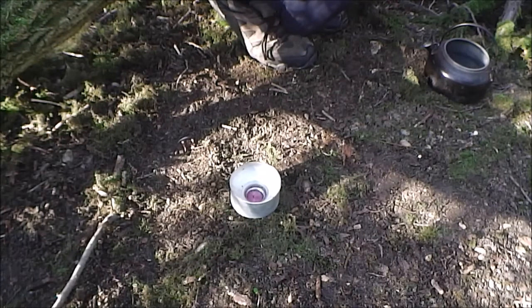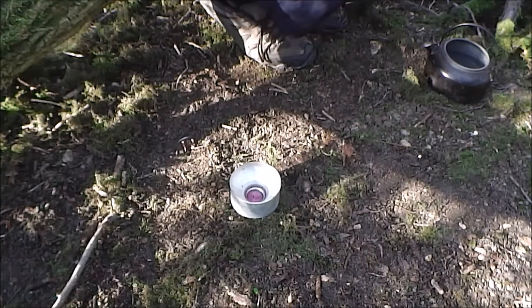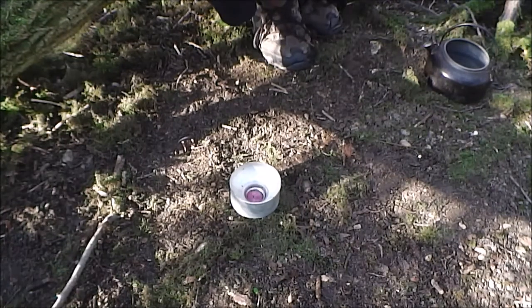The only other problem with that is that it takes a little while to bloom, but once it does bloom it does remarkably well.